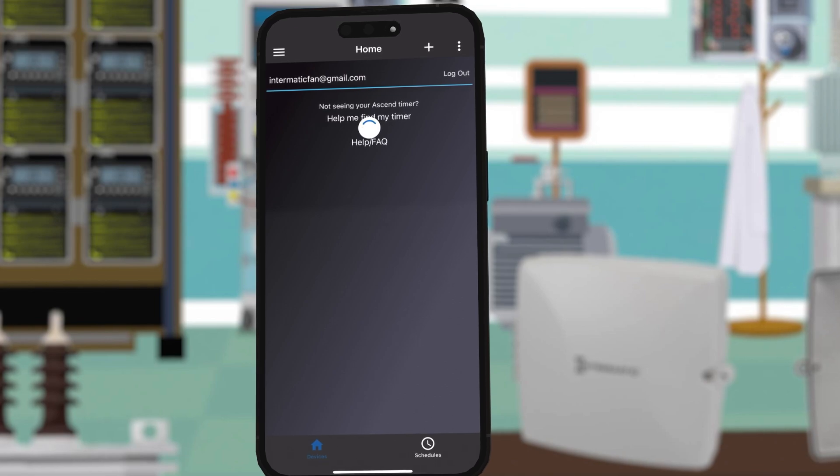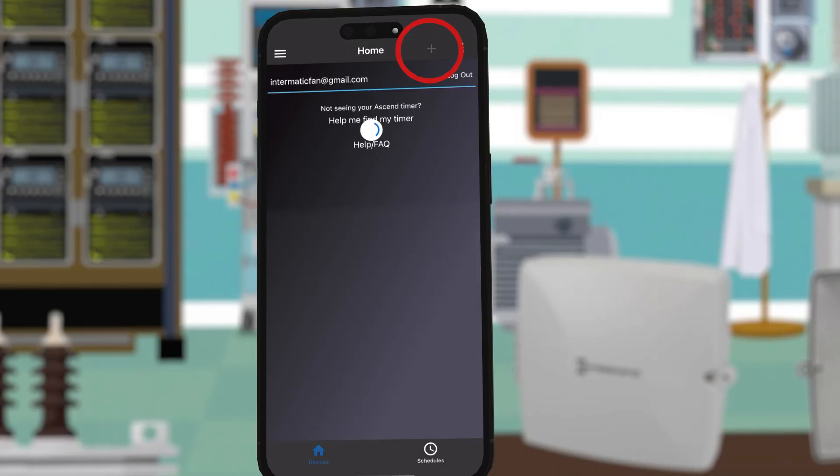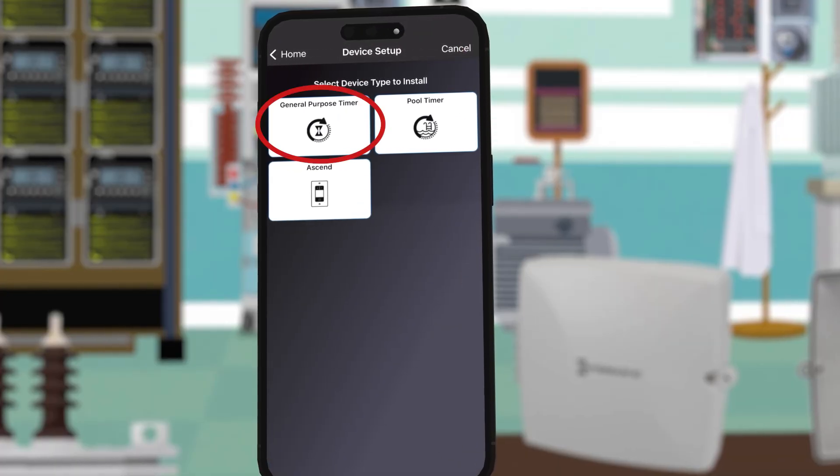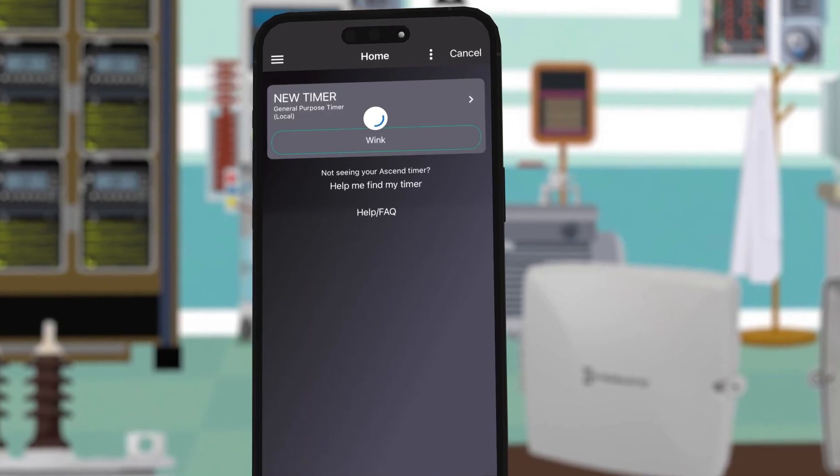Now that your account is created, you can scan for your timer by clicking the plus button and choosing general purpose timer. The app will search for nearby devices and your timer will show up as new timer.